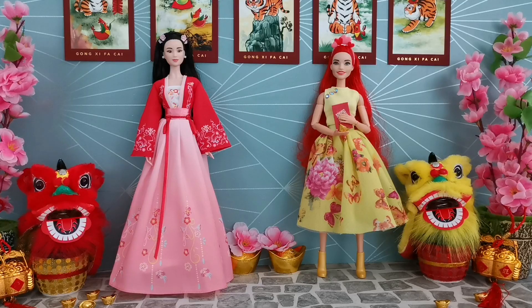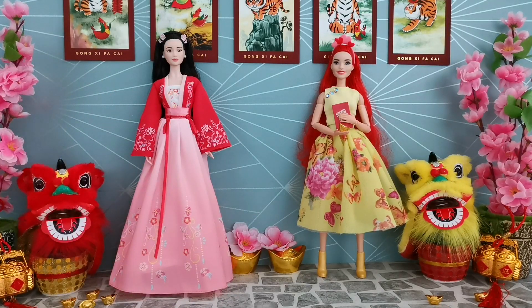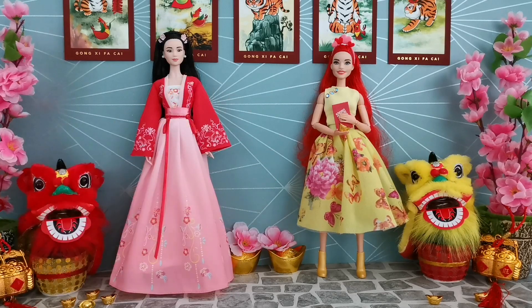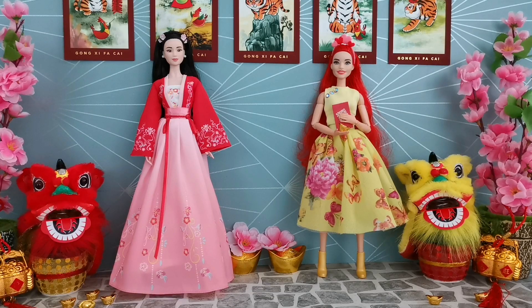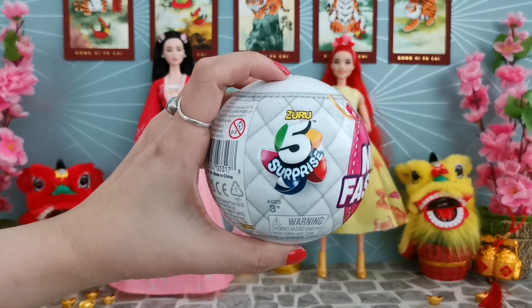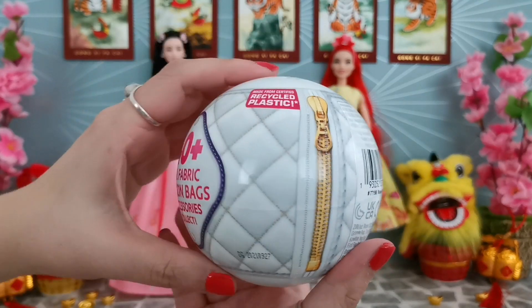The red packet is a cultural thing where adults distribute red packets to children and people who are not yet married - it's a cultural ritual during Chinese New Year. Since she needs to put the red packet in a bag, and she doesn't have one, that's why I went ahead to get the Mini Fashion brand from Zuru Five Surprises. This is the zipper pull which you open up.